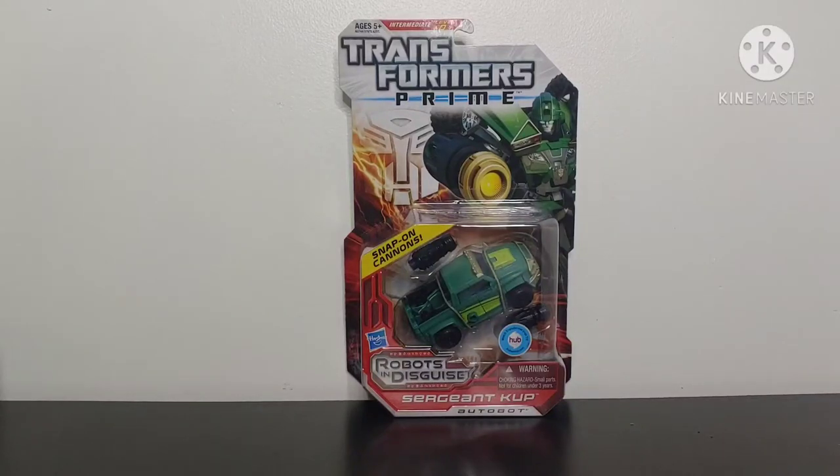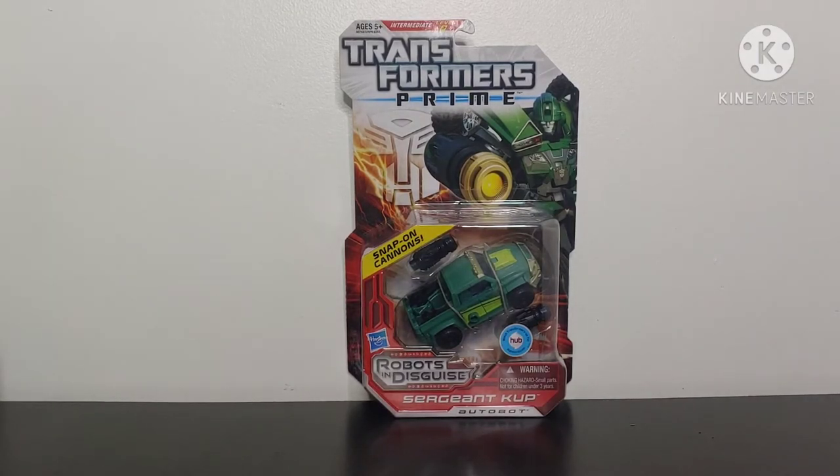What's going on YouTube? Champa Productions coming back at you with another Transformers video review. In today's video, I'll be taking a look at the Transformers Prime Robots in Disguise Deluxe Class Sergeant Cup. The whole reason I'm reviewing a Transformers Prime figure is because recently in the Transformers community, we are celebrating the Transformers Prime 10th year anniversary.